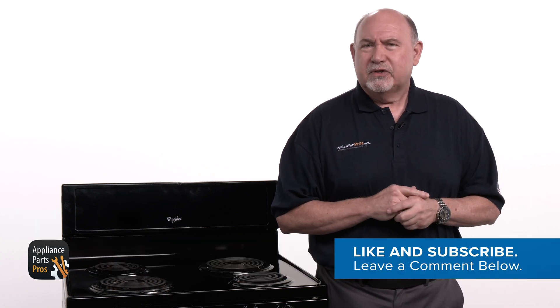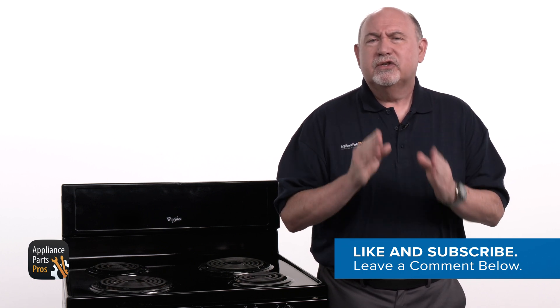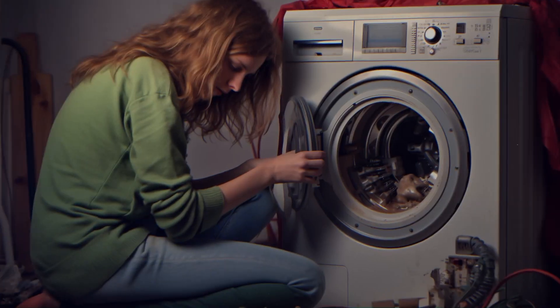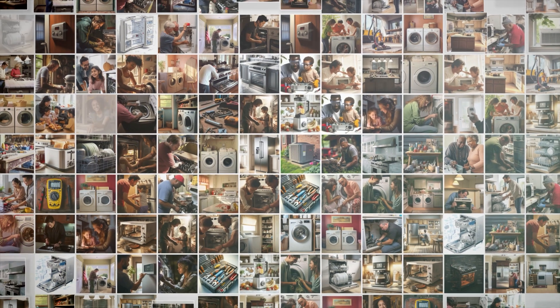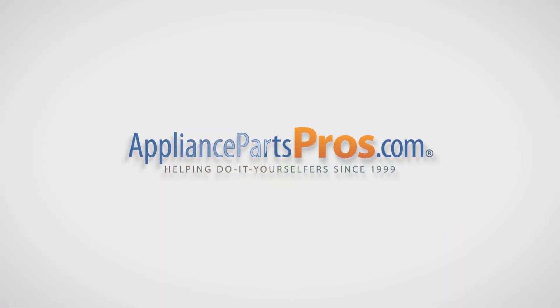Before we get started, take a moment to like this video and subscribe to our channel so you can see more repair guides like this one. With over 2 million products in stock and the know-how to help you do it yourself, we are AppliancePartsPros.com.